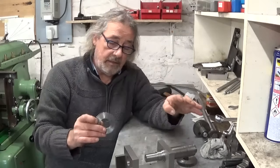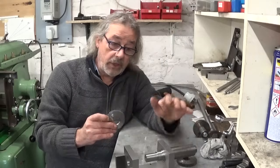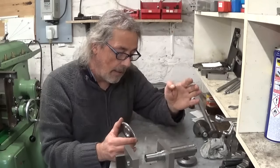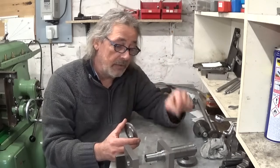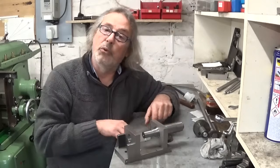Now, I think if you have a shaper, it should be a good idea to give this thing a try. Of course, if you have your shaper since yesterday and you never touched a shaper before in your life, this is maybe not the very first project you will make. But I think it's really interesting.